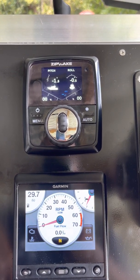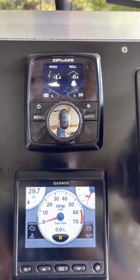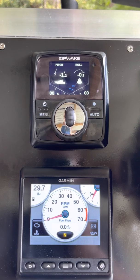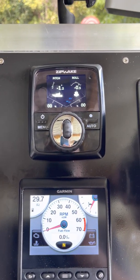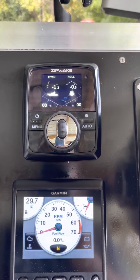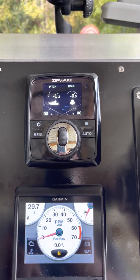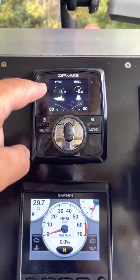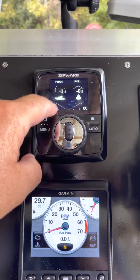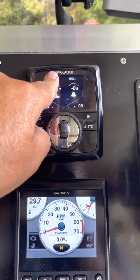I got it wrong the first time — I set it up in my driveway, thought it was level and it wasn't. So I went to the boat ramp and did another setup with a level on the dash, got the boat level, moved a little weight around because it's a light boat, and did the setup again. Now it's perfect. I pretty much run on automatic all the time — automatic for the roll and pitch up to 15 knots. After 15 knots the Zipwax don't control the pitch, just the roll.